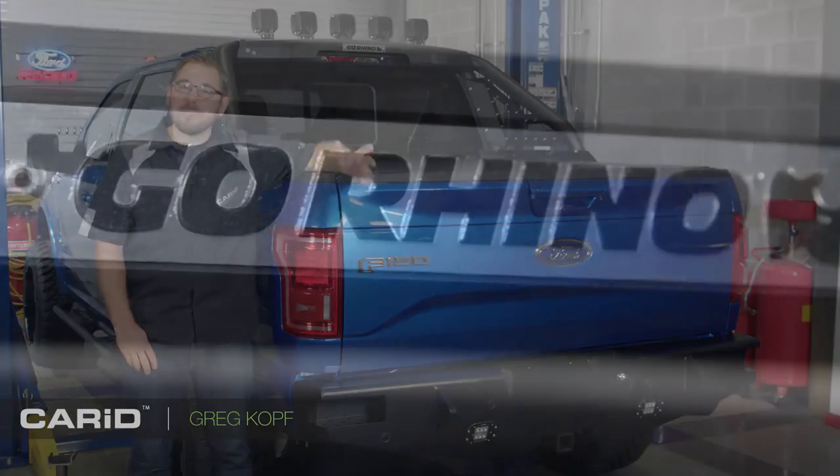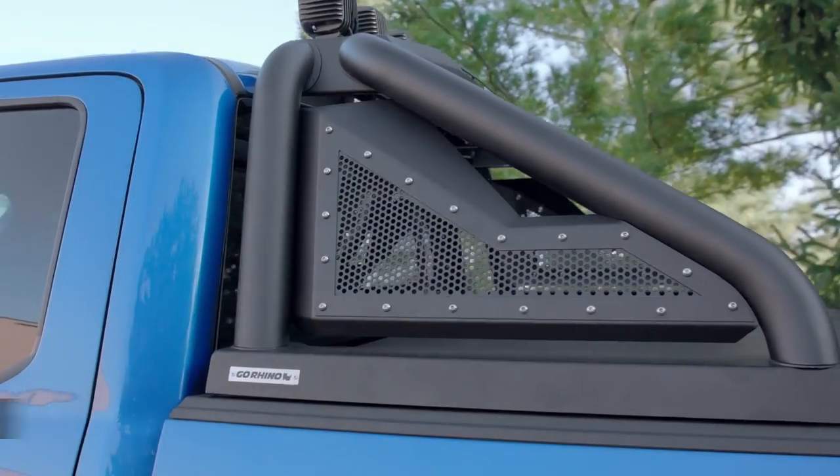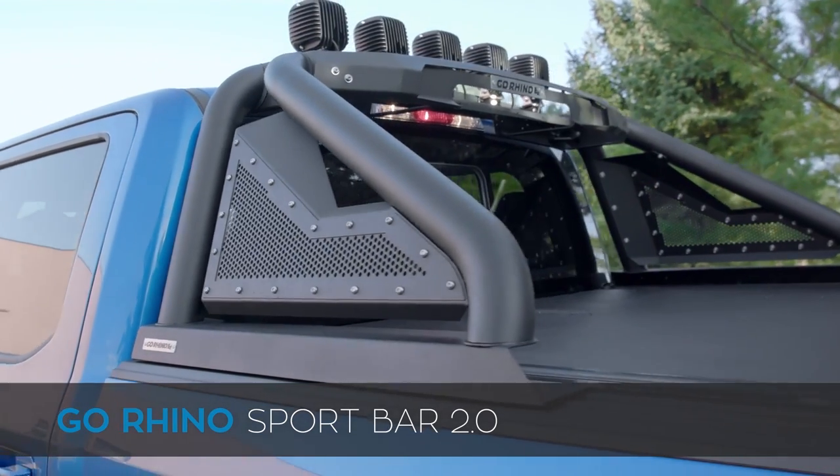Hey guys, Greg from CARID.com, and I am back in the shop with you once again with a full review of Go Rhino's new Sport Bar 2.0.